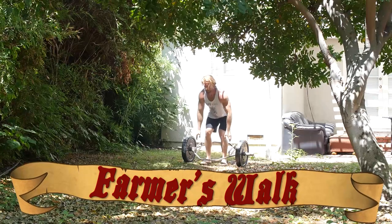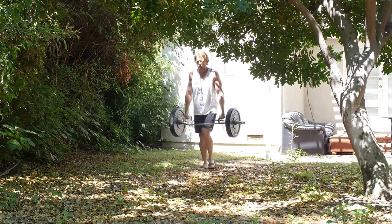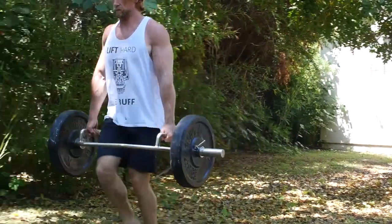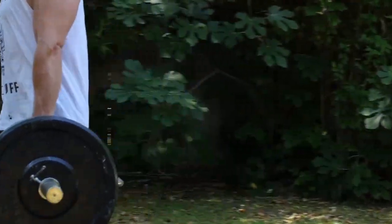Coming in at number two on our list is the Farmer's Walk with the trap bar. Don't have a trap bar available? Go ahead and use a pair of dumbbells. To perform this exercise, step inside the trap bar and perform a deadlift into the top position. Slightly shrug those shoulders to keep tension, and then start walking. How far do you walk? That depends on your grip and upper back strength. Go forth and become buff.